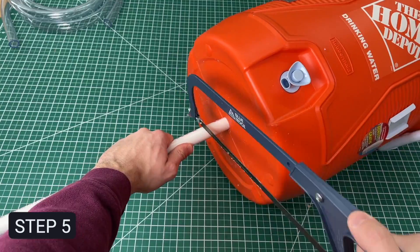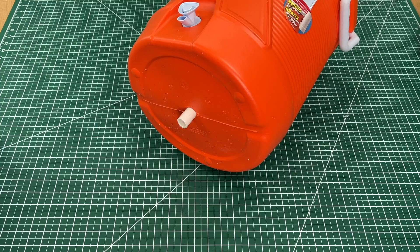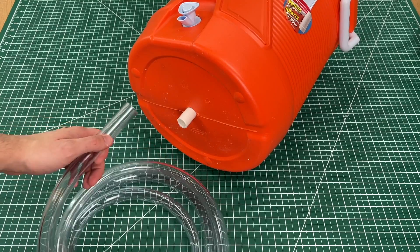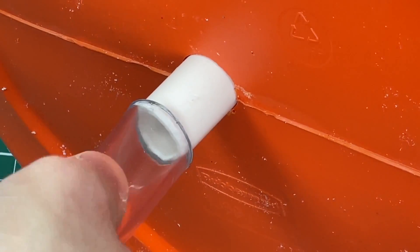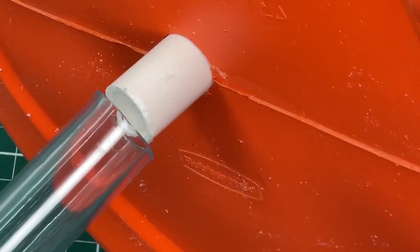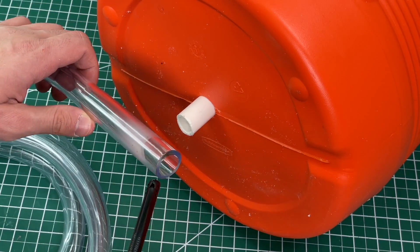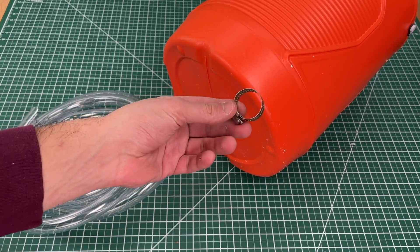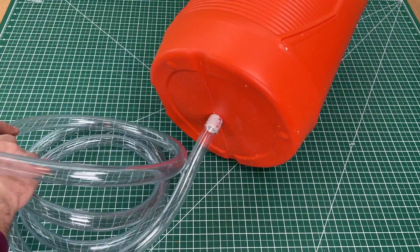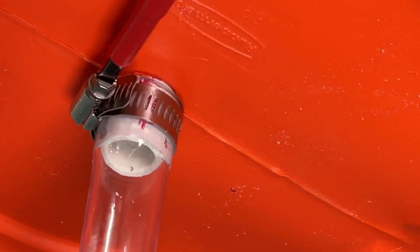Now let's trim the PVC pipe that connects our funnel to the tubing and clean up the rough edges with a file. Then grab our 1-inch tubing and attach it to the PVC pipe. You'll notice the tubing doesn't fit naturally over the PVC pipe — a quick trick is to heat up the clear tube with a flame to make it more malleable, and then it fits over the pipe rather easily. We have a tight fit but let's throw a hose clamp on there just to be safe and tighten it to the max.